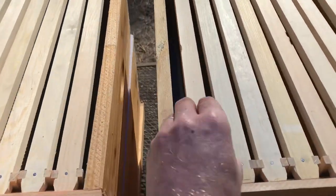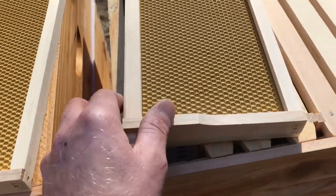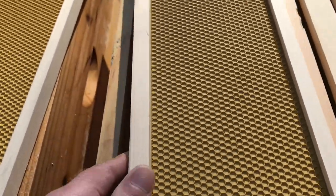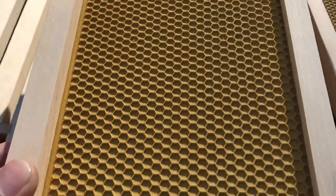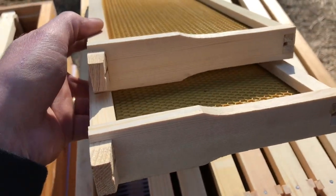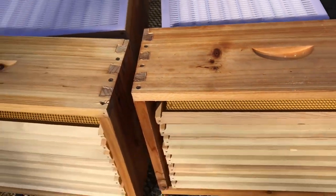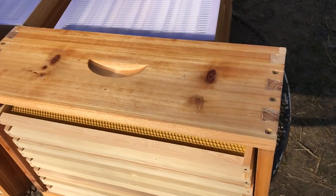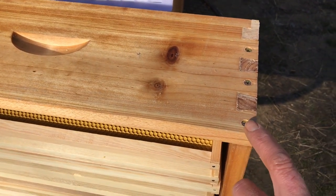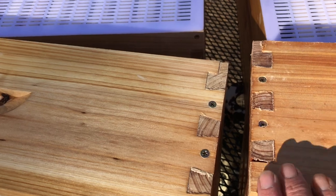Now looking at the honey supers, frames, and foundation. The frames look almost identical — probably stamped out at the same place. Foundations look the same with about the same amount of wax coating. On the honey super boxes, handles are all the way around with no discernible difference, except one had a slightly heavier wax coating. The pilot holes had a deeper countersink for the Phillips screw on one compared to the other, which was a bit shallower.